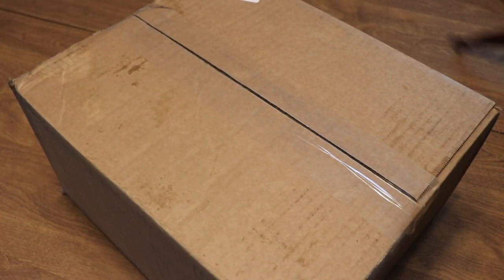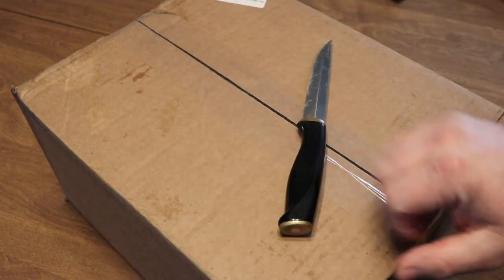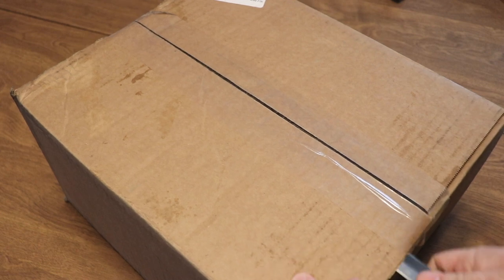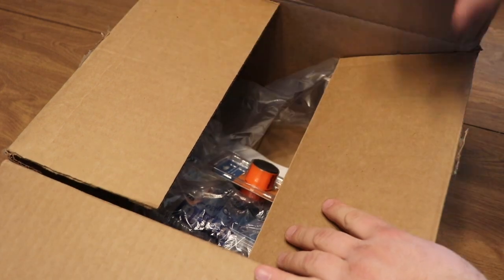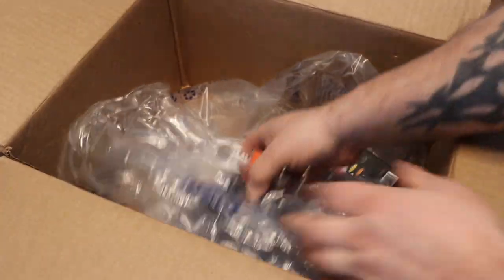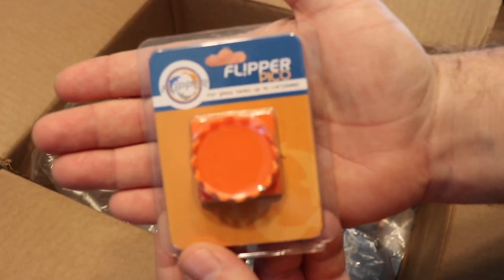This week we're going to be taking a look at three products from Flipper, so let's jump into it. We got a brand new box from Premium Aquatics — sorry for the greasy looking boxes on the porch, it's raining out today. We got a new box to open up and we're going to take a look at what we got inside and talk it over.